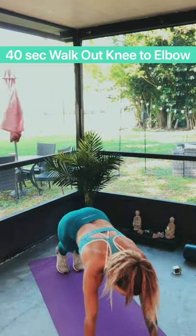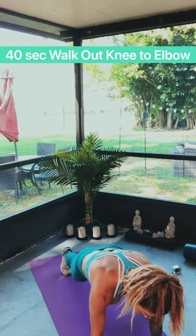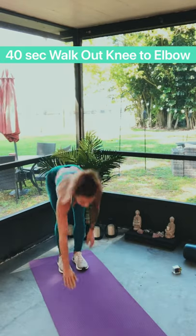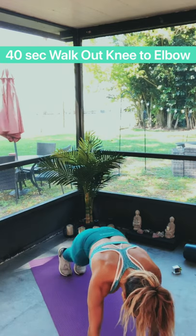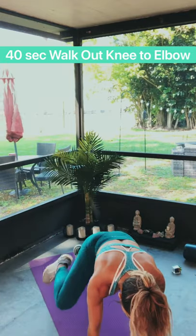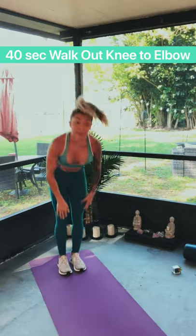Walk it out — right, right, left, left, walk it up. Feel that core engagement. We're almost done — right, right, left, left, walk it up. One more — right, right, left, left, walk it up. And we rest.